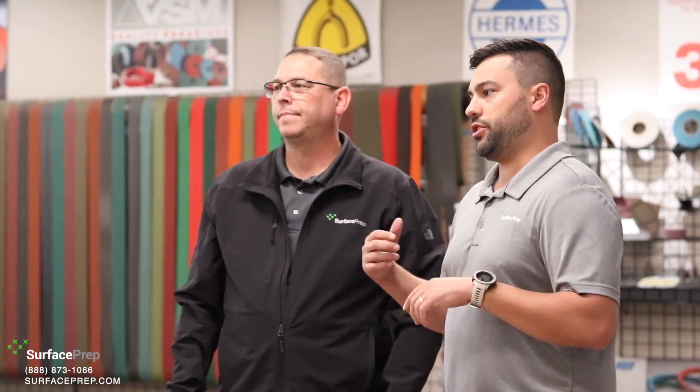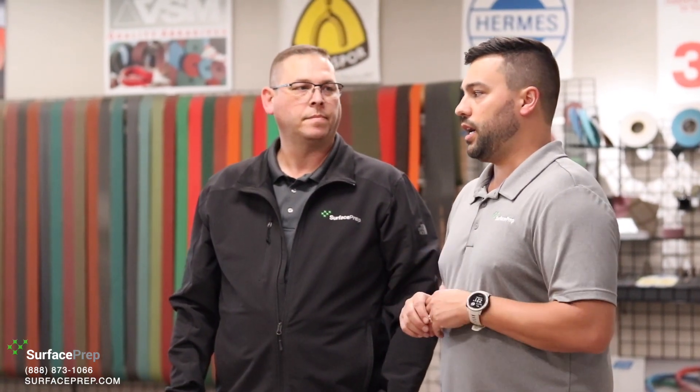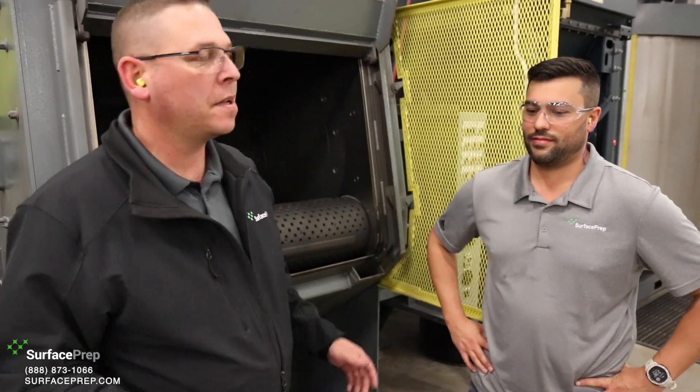We're going to do a little bit of work in the shop and show you a couple different types of equipment, and even an application where we're going to clean some paint hooks, which is very common for us to do here at the shop. So come on out to the shop.